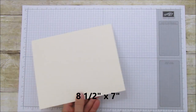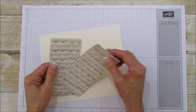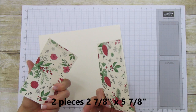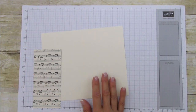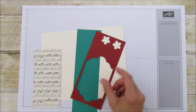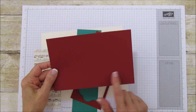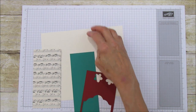There we go — now it's eight and a half by seven. For our matting pieces you are going to need two pieces that are two and seven-eighths by five and seven-eighths. You can see how beautiful the other side of the music paper is — that's why I love it for this. You'll also need some scrap emerald envy, which is our new in-color, and some scrap cherry cobbler, plus a good-sized piece of cherry cobbler to cut two scallop ovals from.